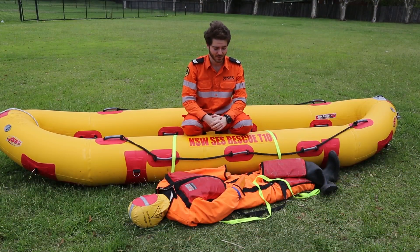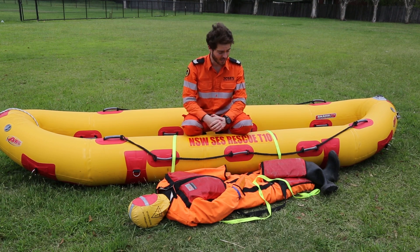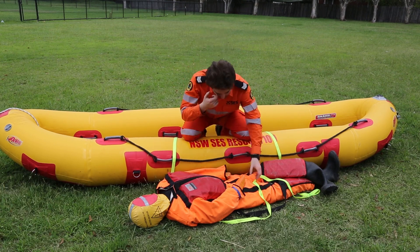Hello, it's Matt with Flood Fridays. Today we're going to be having a look at the part buckling technique, historically used for loading equipment onto ships. We're going to be adapting it to load a casualty into an Arc Angel with as little effort as possible.